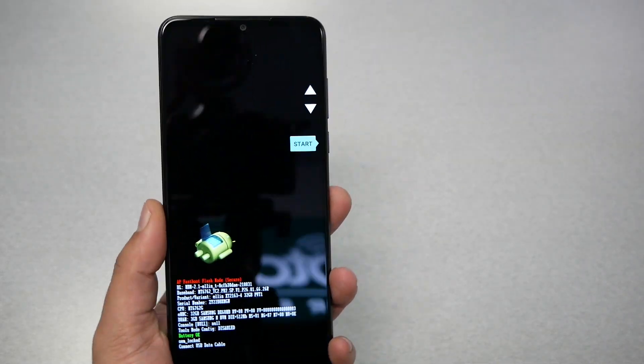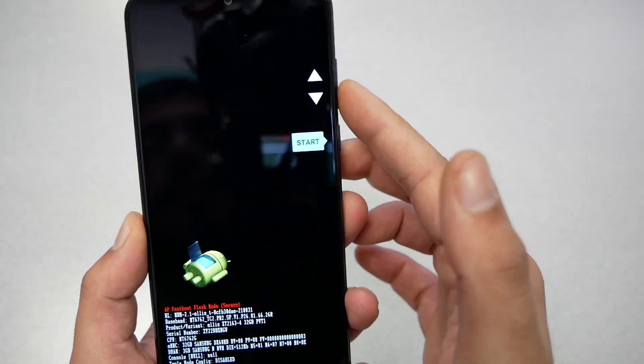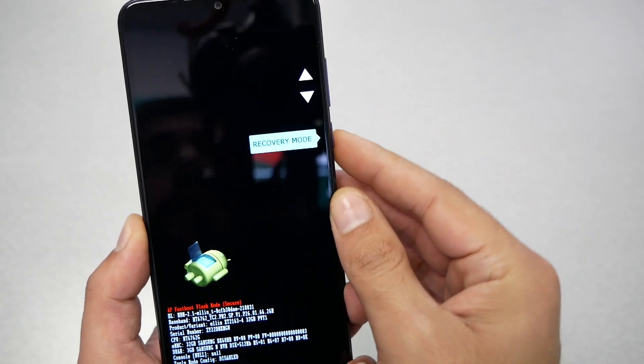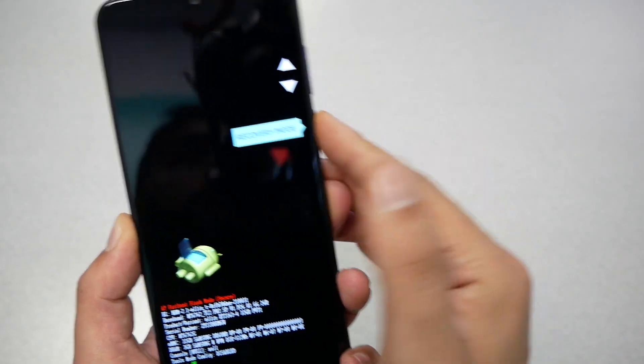The boot menu is going to look like this — you'll have stars and arrows up and down, meaning you can navigate using the volume up and down keys. Use the volume down to scroll until you get to recovery mode. That is the option we need, and press the power key to select.